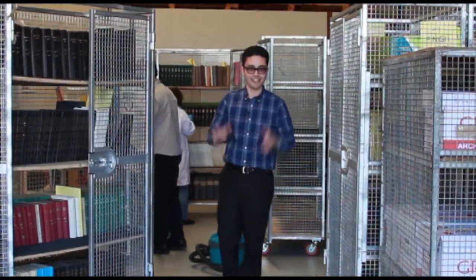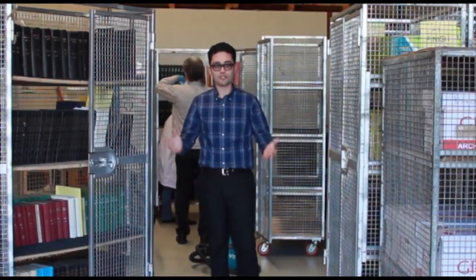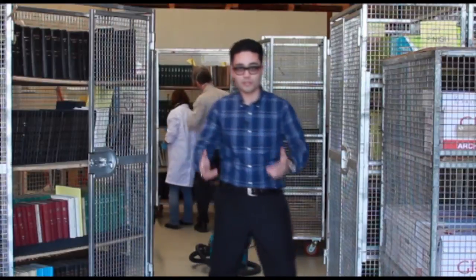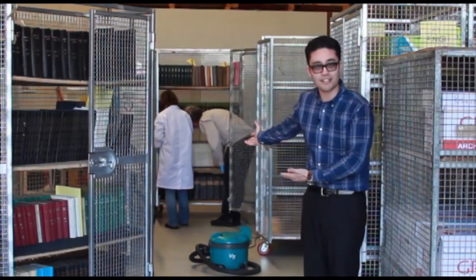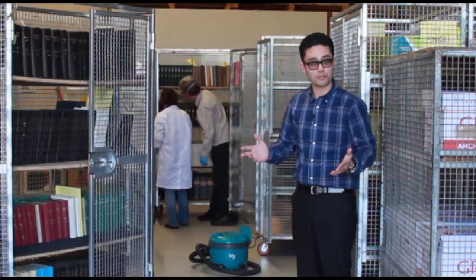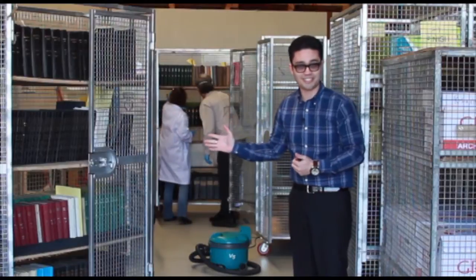Hello and thank you for joining us again at New Life Restoration's YouTube channel. At the moment we're doing a job which involves a few books which need some de-dusting. We've got these cages and we're getting the books out one by one, using our HEPA vac bench and our HEPA vacuum to take the dust out of the books. Come in a little closer and we're going to have a closer look at what the problem is.